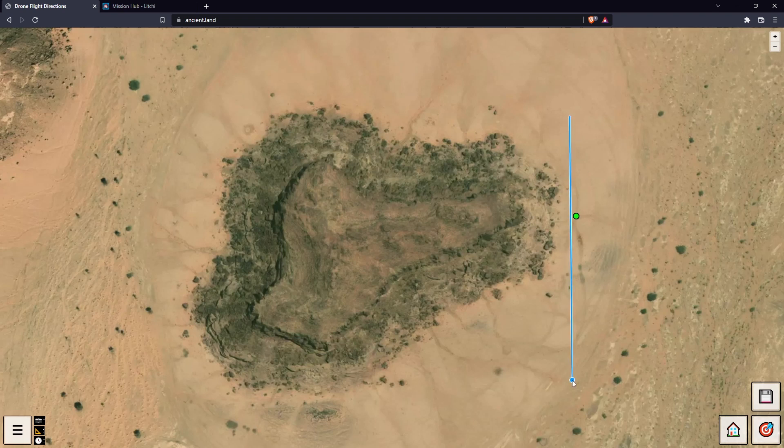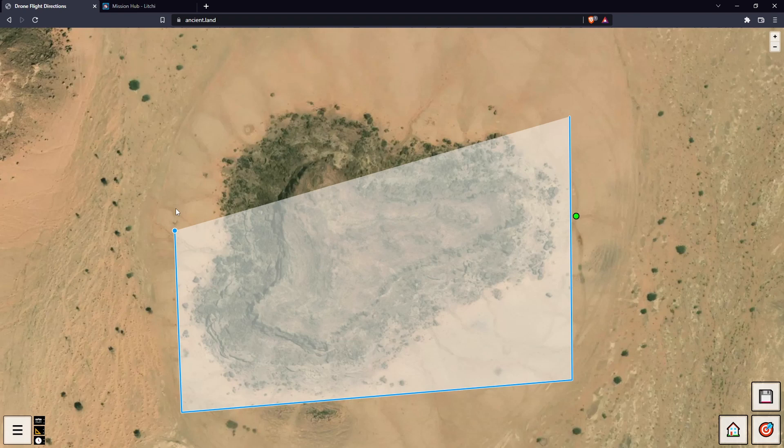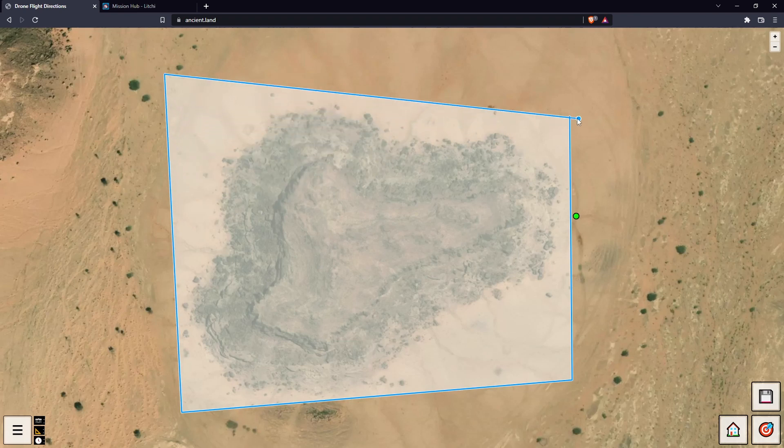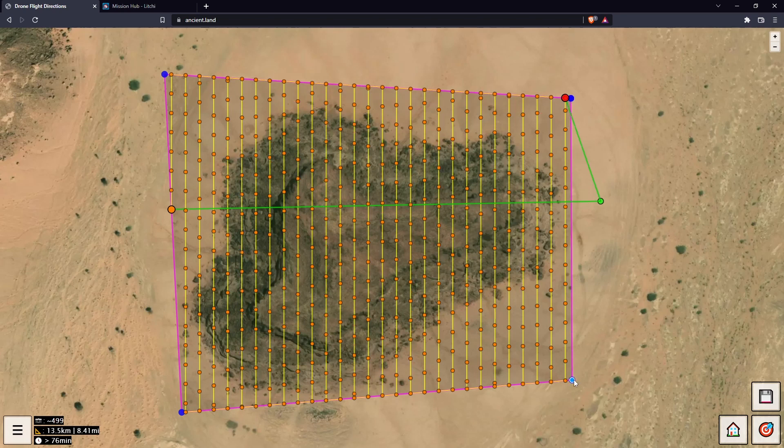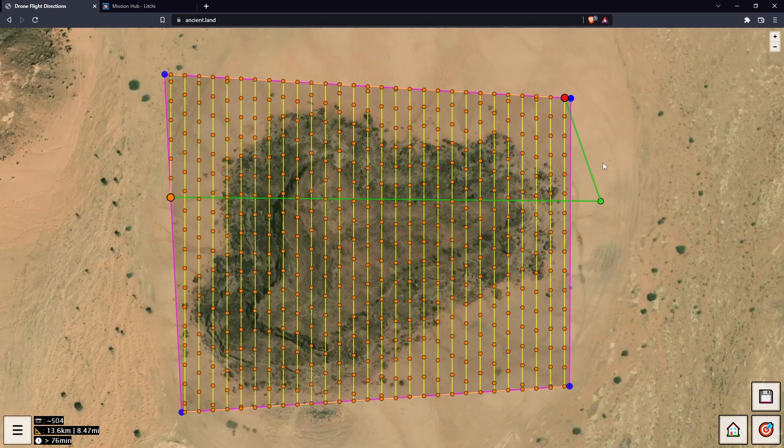Let's pick up this whole area — if you're not happy you can always move stuff around. In the bottom left you can see we've got about 500 photos, about 13 kilometers horizontal distance, and it's saying it's going to take at least an hour of flight time. It's probably going to take a lot longer — this estimate isn't too accurate at the moment but hopefully I'll improve it shortly.